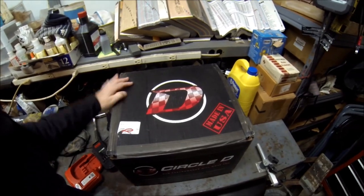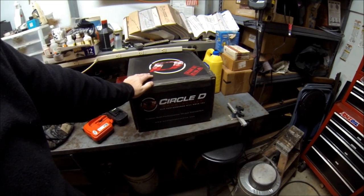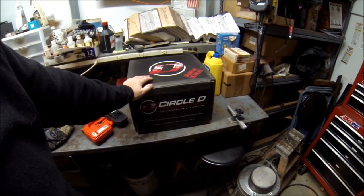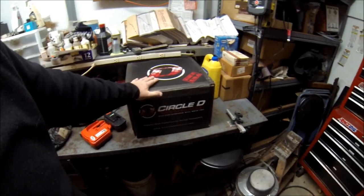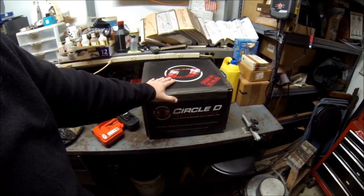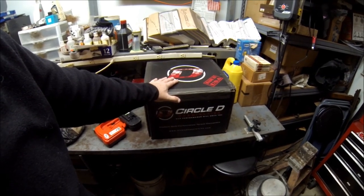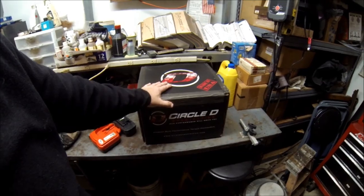Excuse the mess, but I'm in the middle of deer season too. We've got a Circle D — a new torque converter. This is a 3600 to 3800 RPM torque converter, so that should help us out with that SS3 cam. We want to make sure that we're in the power band for taking off.